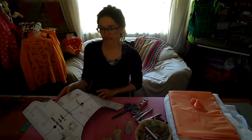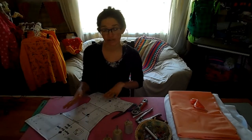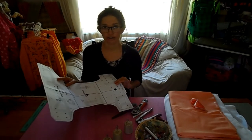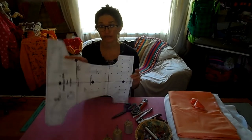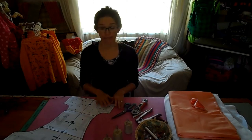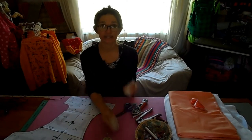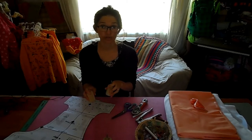First of all, before you start, you'll need to print out the pattern — it's in PDF format. Then you'll have to stick it together and cut it out. I've already done that. So I'll go through everything that you will need to start making your diaper cover. You'll need your pattern and some pattern weights to keep your fabric down.